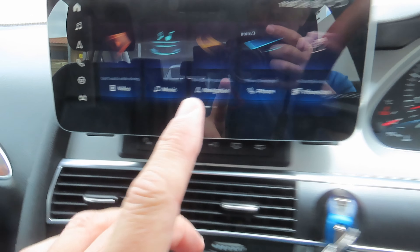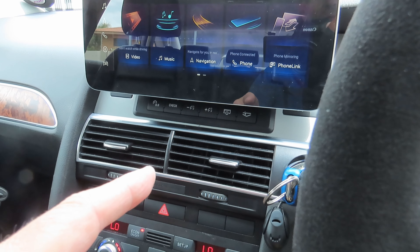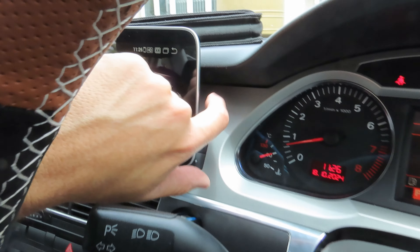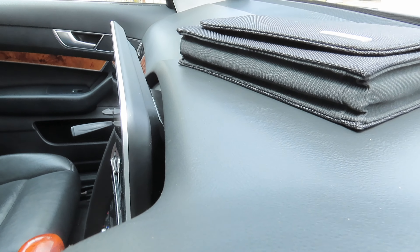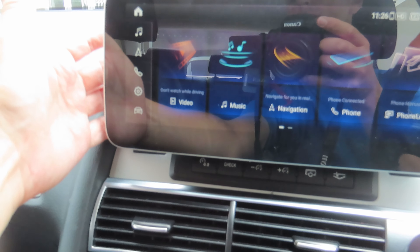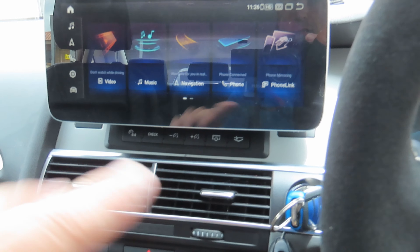I do have an SD card but it was incorrectly formatted — it has to be FAT32 format, which my computer didn't offer as an option. So I've got to find another computer to reformat it. The SD card slots in the back of the unit. Because my car is right-hand drive it's very difficult to get to. There's also a 4G TF slot in there. If it was left-hand drive you'd easily access it from the side — it's a pity they don't make the screens for right-hand drive; only the bracket is different.